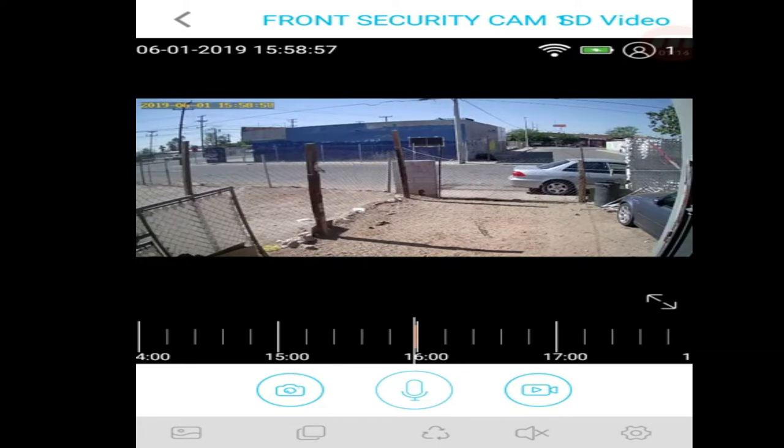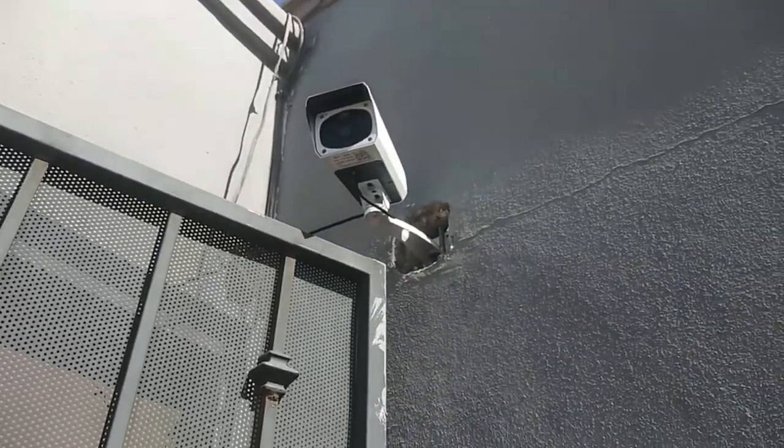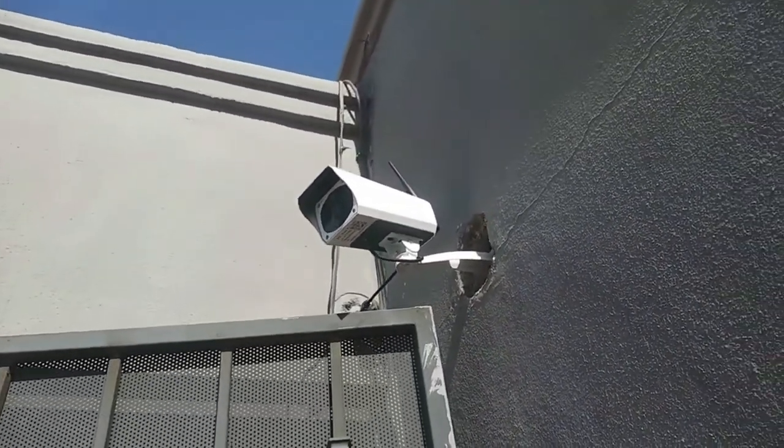So far it's pretty cool. If I want to, I can talk to whoever's in front of the camera or out in my yard, or I can just hear what's going on out there. Right now it's obviously quiet, no cars passing by, but yeah it's pretty cool. That's the camera in action right there — it looks pretty good honestly.